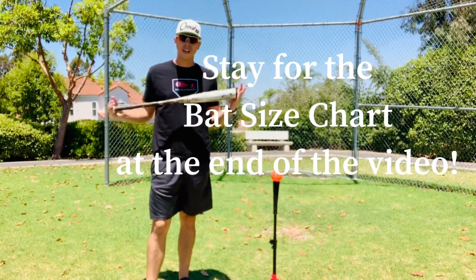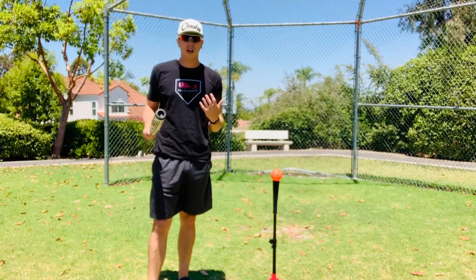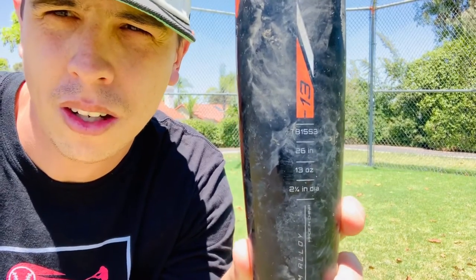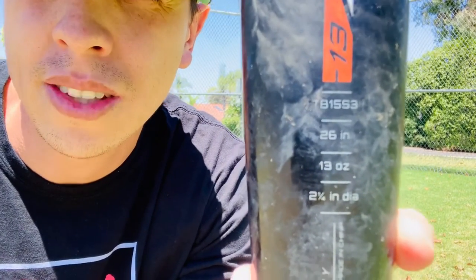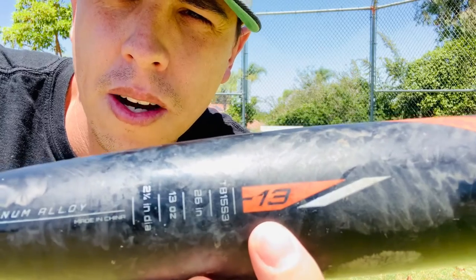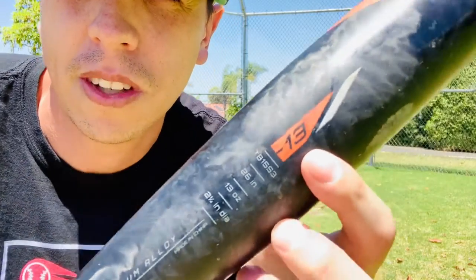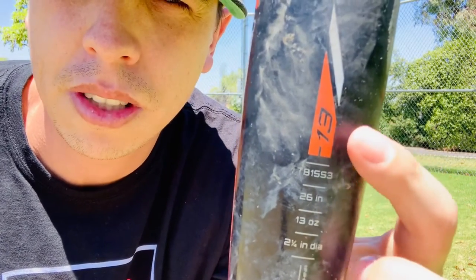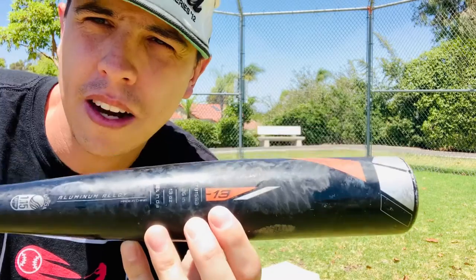There's generally an average length for the age of a player, but obviously that's going to vary based on the height of the kid. My first tip for parents: on every bat you'll find an indicator of height and weight — height in inches and weight in ounces. The next thing you're going to see on every bat is a minus symbol with a number next to it. People call it a drop sign. So it's going to be a drop 13 on this bat specifically, which means the bat is 26 inches, and if you subtract 13 from that you get the ounces, which in this case is 13. The higher the drop number, the lighter the bat.